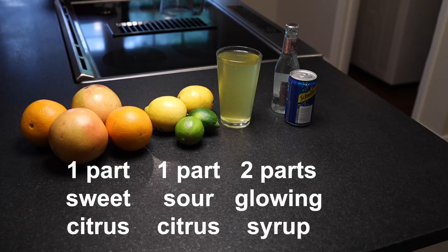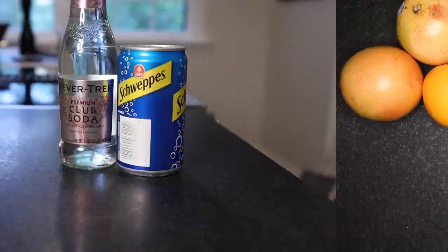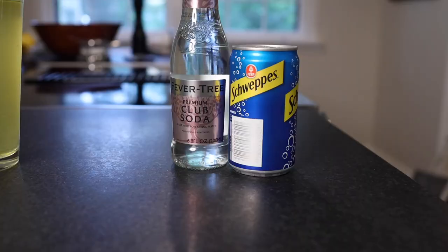Not sparkling water — that's not bubbly enough. And not tonic water — that's usually sweetened, which would throw off the formula, plus kids might not like the bitter note of quinine. Ideally, buy your club soda in these little bottles or cans, because you need it to be maximally fizzy when you mix your soda.